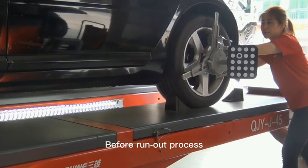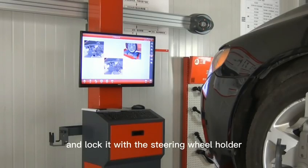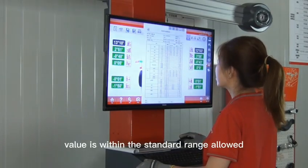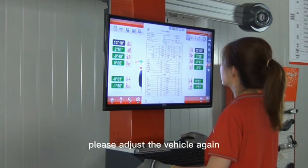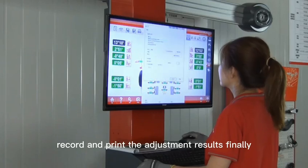Before the run-out process, straighten the steering wheel. After the measurement, check whether the measurement value is within the standard range allowed by the car manufacturer. If there are parameters beyond the range, adjust the vehicle again, then record and print the adjustment results.